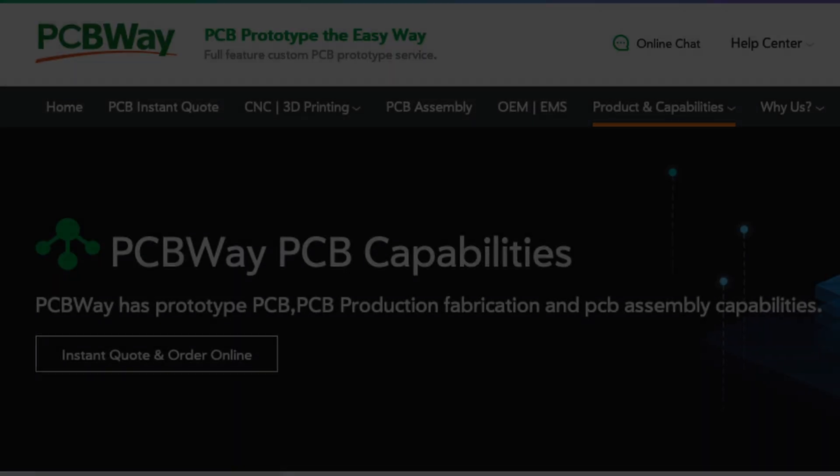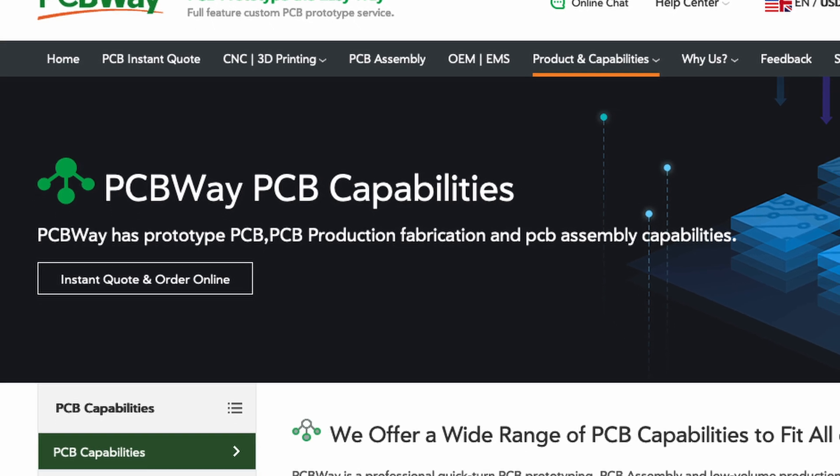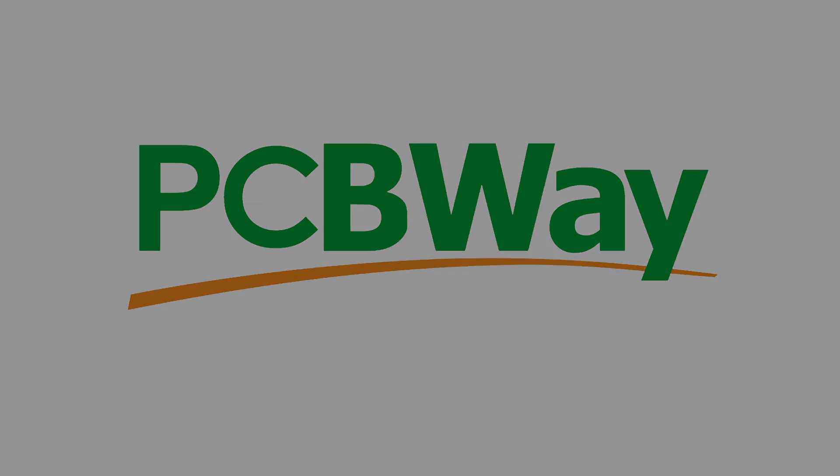In this video, the shown PCB enclosure parts are all manufactured and partly sponsored by PCBWay. Thanks to PCBWay for producing and delivering excellent 3D prints and PCBs in high quality.